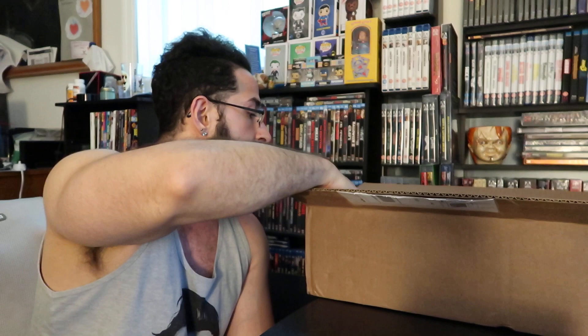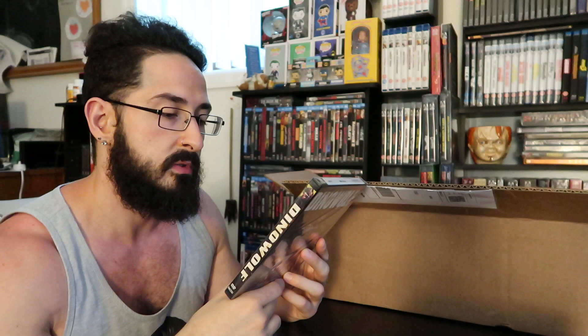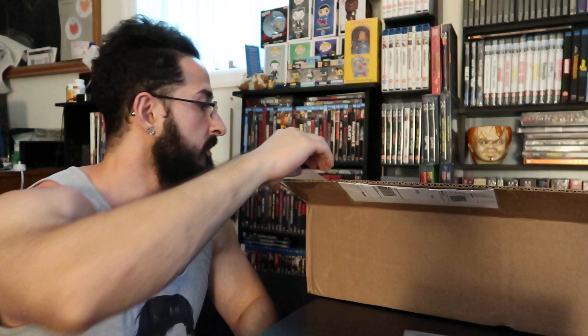Next up: Dino Wolf — Fred Olin Ray's uncensored director's cut. This looks like some 90s type of thing, or maybe early 2000s — looks like some good gore there. Terror runs amok as scientists create a prehistoric direwolf-human hybrid. Sheriff Parker finds his small town in the grip of a vicious creature. The creature has formed a psychic link with one of the project's developers — it has the instincts of an animal and the cunning of a human brain. This actually sounds pretty fun. Dino Wolf might be the first one I jump into.